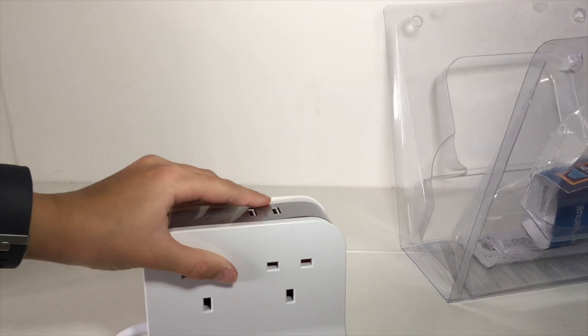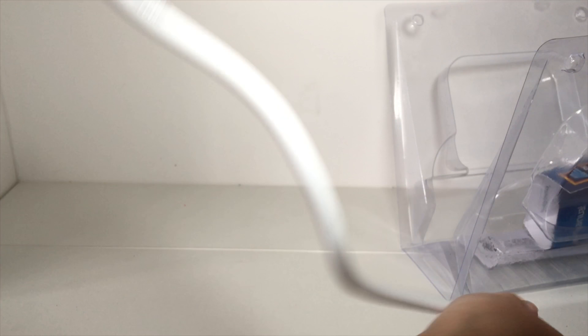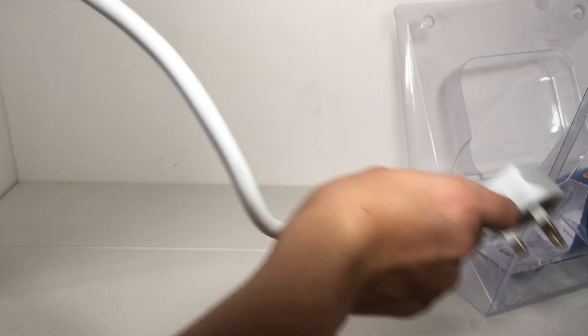On the box it says this is a 1m long cable. Yeah, it's pretty long and it's really, really annoying because it just goes back to the same position. It's so thick.